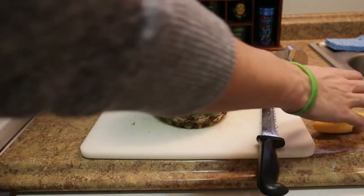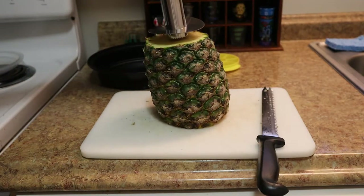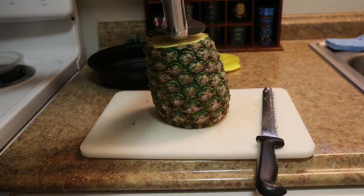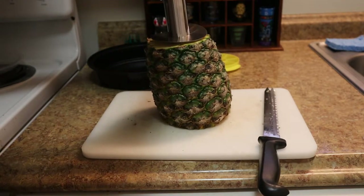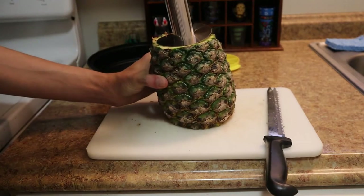Now it says to put it right in the center of the pineapple, push down and twist — so that's what we're going to do. Push down and twist.